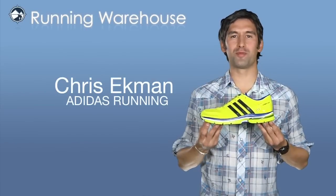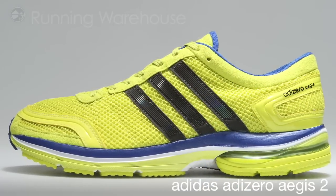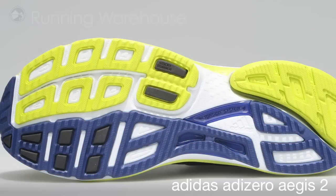Hi, I'm Chris with Adidas Running, here with my friends at Running Warehouse today to introduce the Adi Zero Aegis II. The Adi Zero Aegis II features four-foot lugs for traction on road surfaces and AdiWear rubber compound for the best durability in high wear areas.